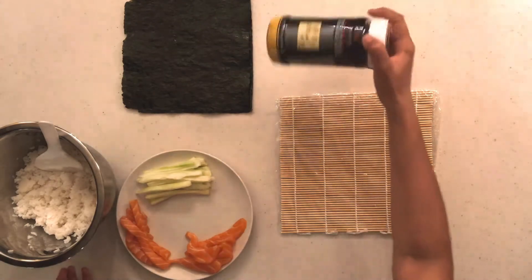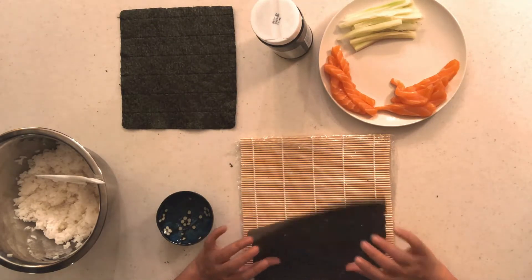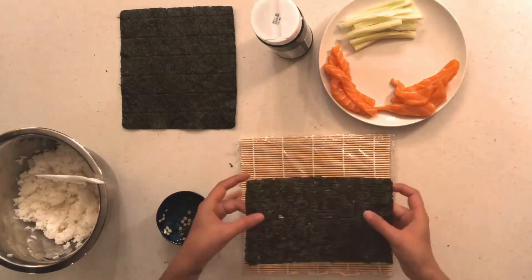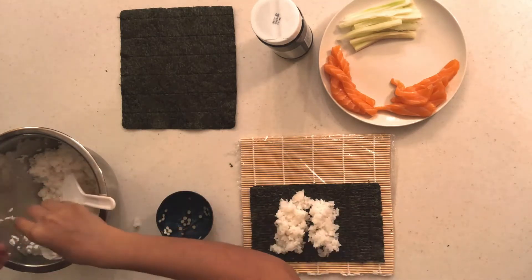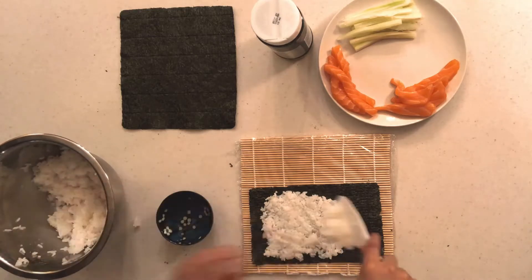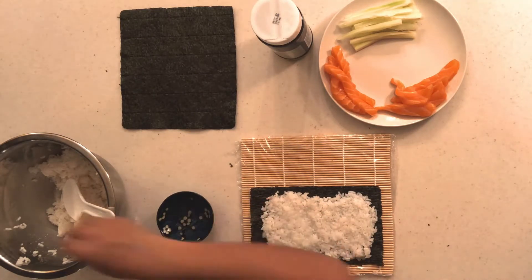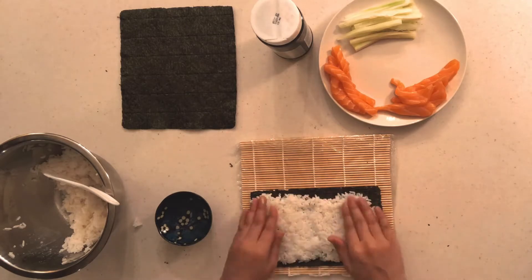Here I have all my ingredients laid out along with my seaweed wrap and sesame seeds. The seaweed wrap is too big for a full roll, so you have to trim a little bit off — I did a test roll to see how much I'd need and went from there. Go ahead and wet your hands because the rice is extremely sticky, then start flattening the rice out onto the seaweed wrap. Make sure you have an even layer of rice covering most of the wrap, leaving a little bit off the edges.